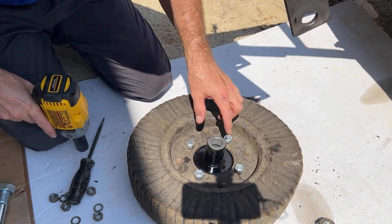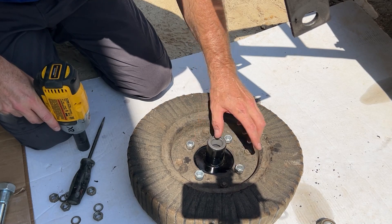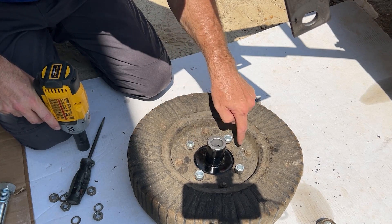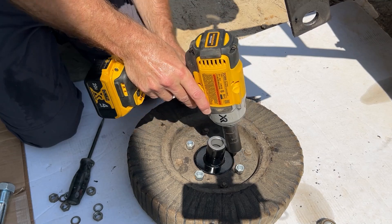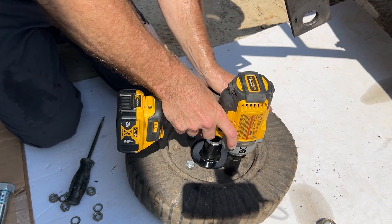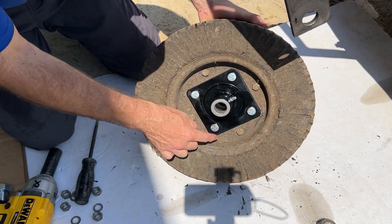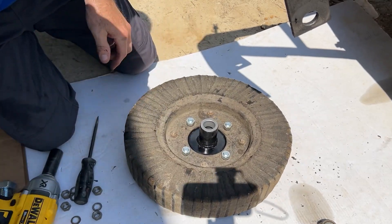What I like to do whenever there's a pattern like this: I'll tighten this one barely, then tighten this one barely. I'll tighten each one so they just allow the hub to mate against the rim here, and then I'll go back and hit them all and get them completely torqued down. The hub is seated all the way around — go ahead and torque them up.